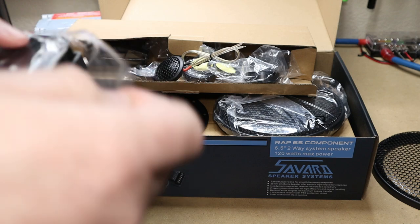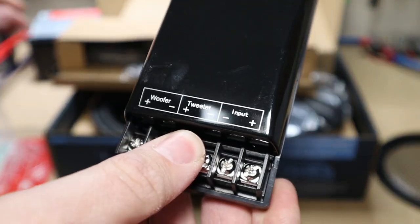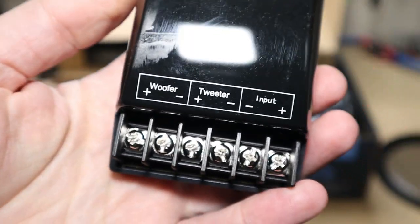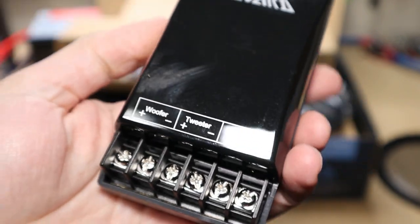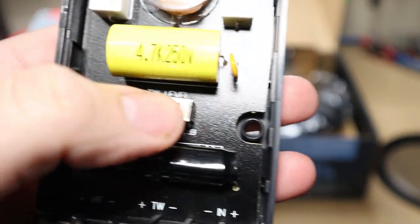Now let's check out the crossover here. It's very simple — woofer, tweeter, input. Simple as it gets.